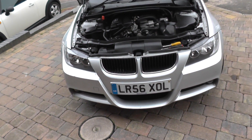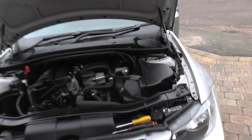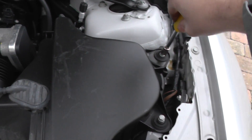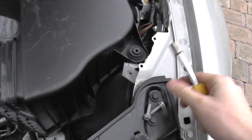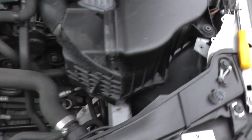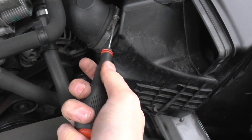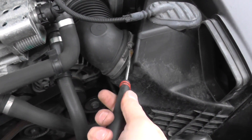Removing the airbox on a BMW E90 couldn't be easier. What we have here is a 10mm, and we need to undo that one and that one — I've already loosened them prior to making this video. That comes out, then what we've got here is a jubilee clip which needs to be loosened just with a flat head screwdriver.